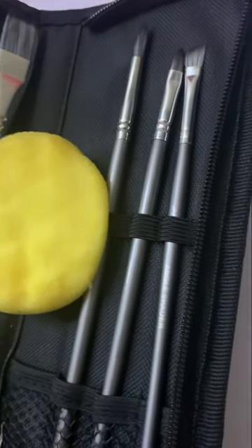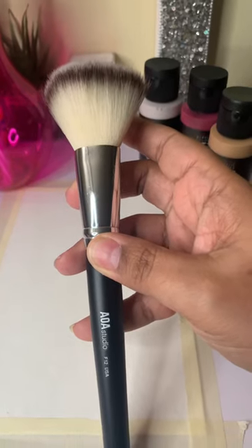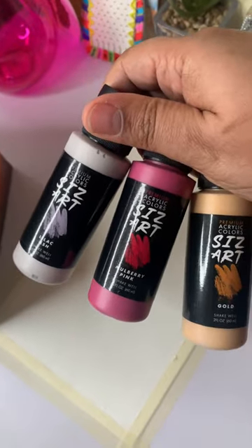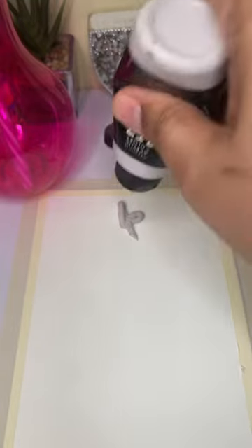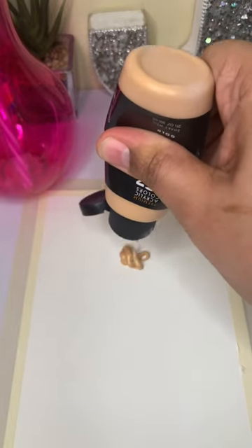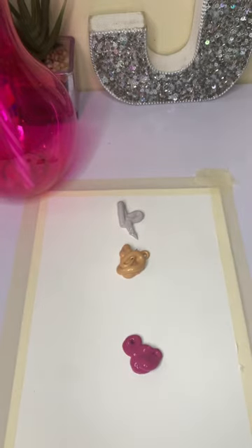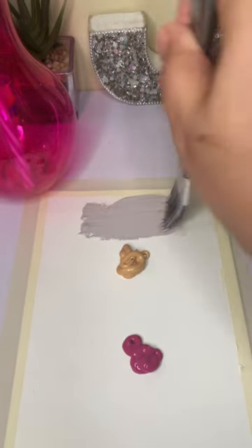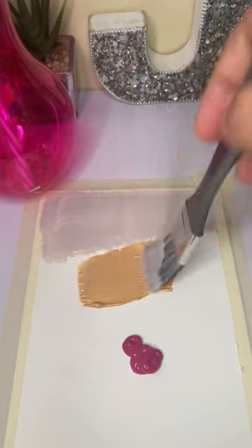Have you ever wanted to paint but realized you only had small brushes, and the only big brush you had was a makeup brush? I wonder if you can blend acrylic paint with Shop Miss A. Shop Miss A is a really inexpensive makeup brand where items are usually one dollar, including the brush I'm going to use in this video today. So it would be really interesting to see if you can blend acrylic paints with an inexpensive makeup brush.